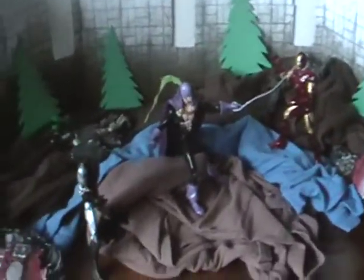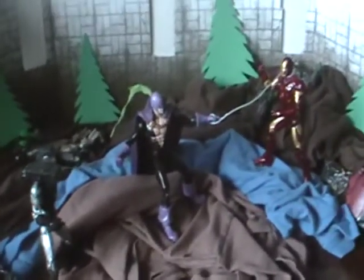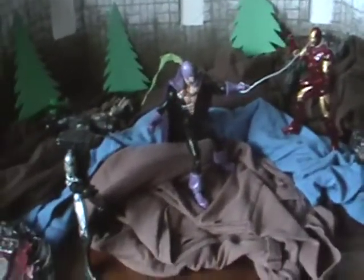It's also going to be showcasing my custom Black Lash slash Whiplash. What we have here is the scene from the movie Iron Man 2 where Whiplash is using his whips and restraining both Iron Man and War Machine.